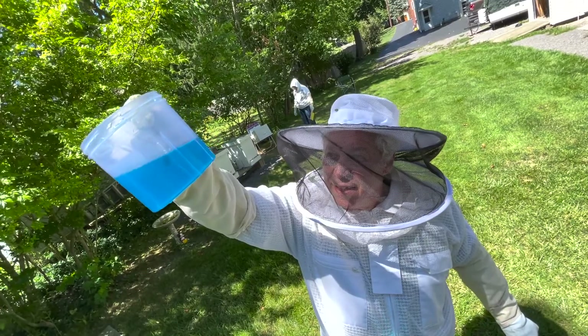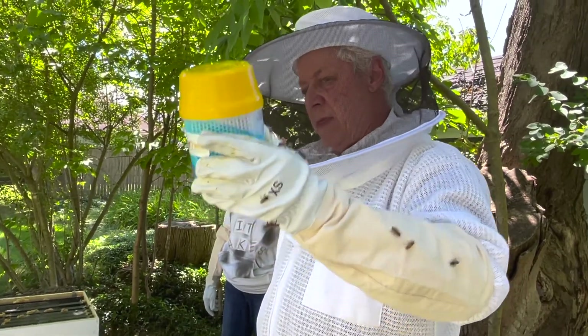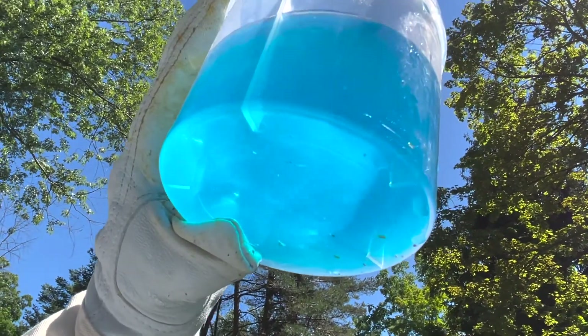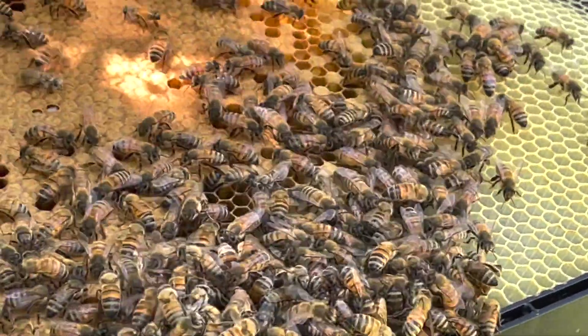From the sample you can accurately calculate how much of the hive is affected. This will help you make the decision on what to do about any infestation that may have occurred. Looking at my hives, they are not drawn out the way I thought they would be.